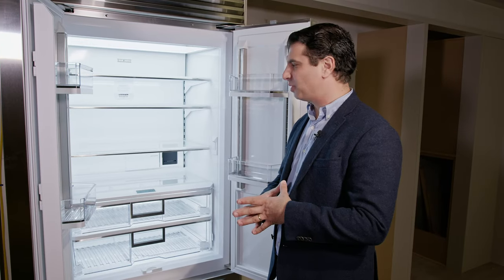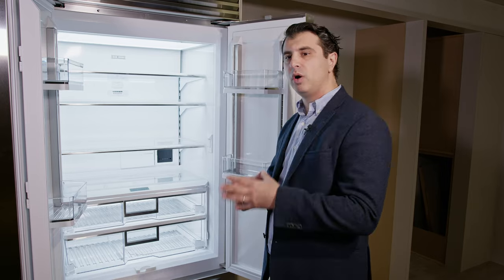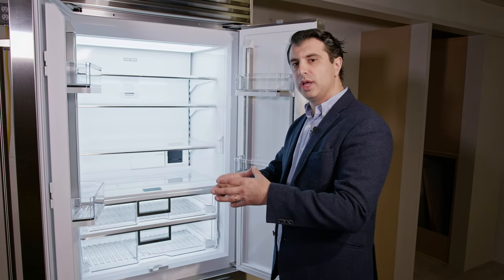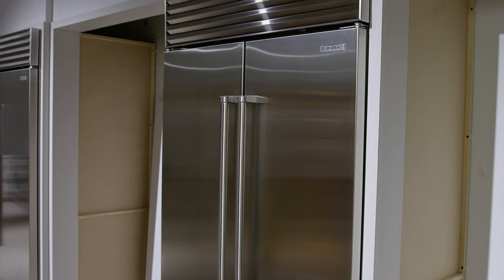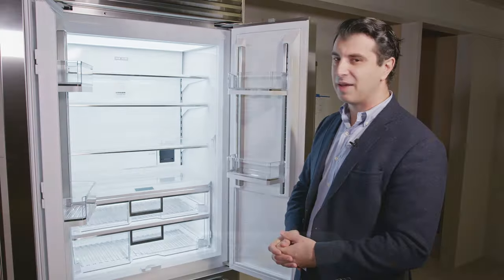Overall, the 36-inch French door from Sub-Zero is a great piece. It's a very versatile piece that gives you all the features and technology of both the 42 and the 48 in a more condensed size. It's perfect for any home. For any other questions about this product, please visit our store or our website at www.marsilios.com. Have a great day.